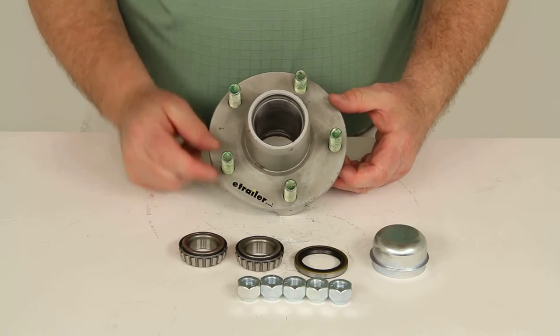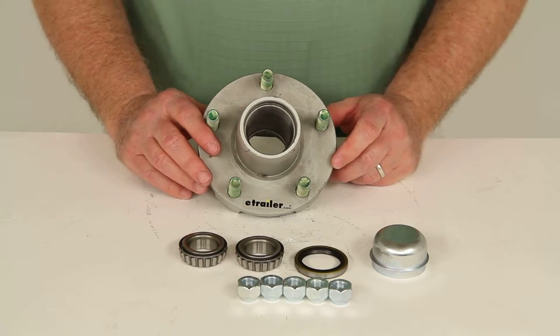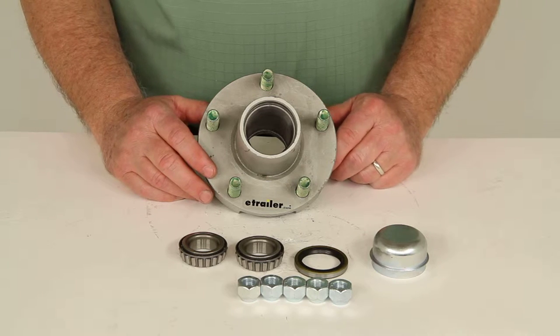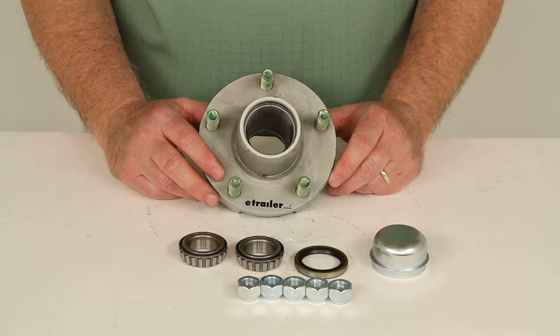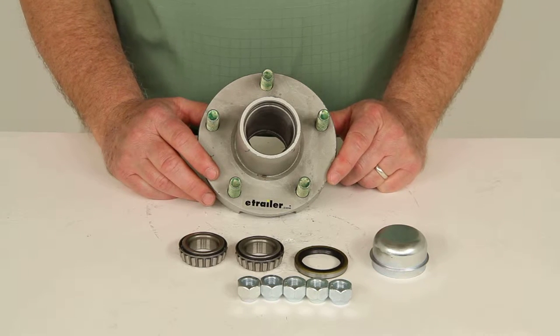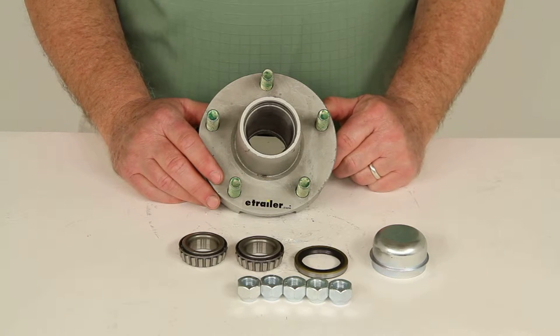The bolt pattern on this is a 5 on 4-1/2 inch bolt pattern. The wheel stud diameter is half an inch, and the weight capacity on one of these hubs is 1250 pounds. When used with one on the other side of the axle, it would be 2500 pounds, which is over the axle's own weight capacity of 2200 pounds. You'd always want to use the lower weight rating as your maximum capacity.